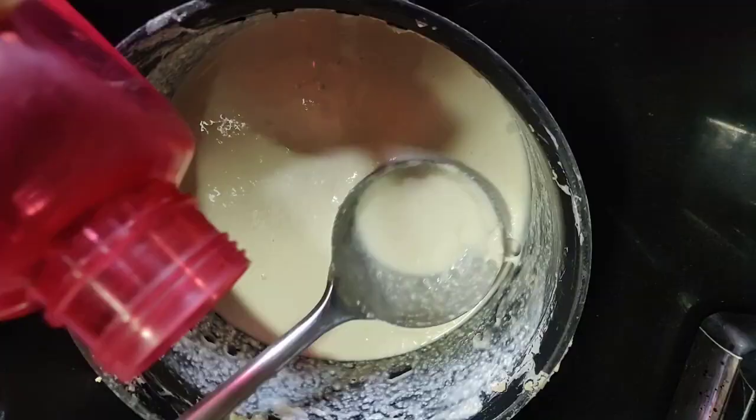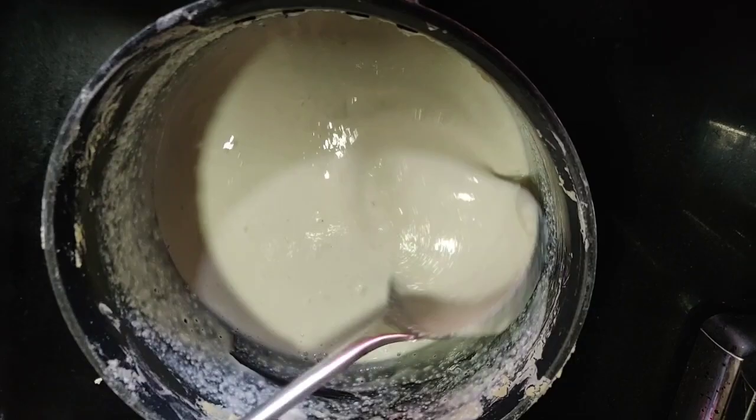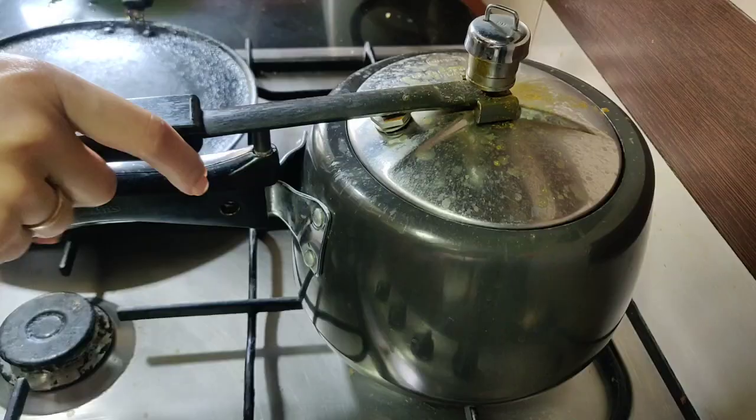Then just leave it in a warm place overnight to ferment. The next morning I added some water and salt to it to get it to the consistency that typically your store-bought dosa batter is.